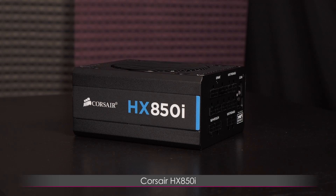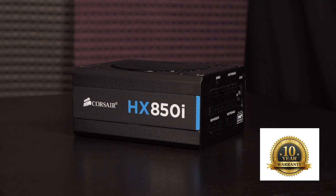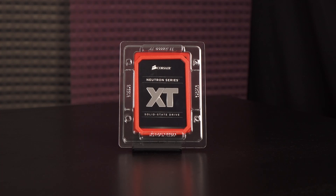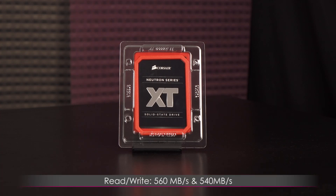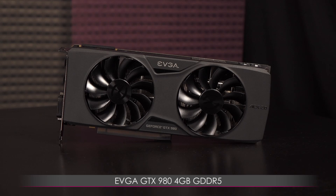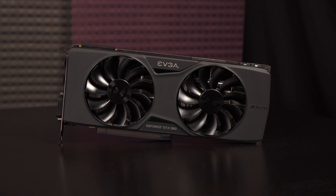The Corsair HX850i is quite impressive — this PSU is 80 Plus Platinum rated and it's about as good as it gets. It comes with a 10-year warranty and allows you to run at 0 RPM fan mode even on medium load. You gotta have an SSD, and we've got the Corsair Neutron XT 240GB — one of the fastest 240GB SATA 3 SSDs on the market, with read and write speeds of 560 MB/s and 540 MB/s and up to 100,000 IOPS on 4K random reads. The EVGA GTX 980 4GB GDDR5 graphics card features EVGA's ACX 2.0 cooling, overclocked to 1266MHz base and 1367MHz boost clock. Though it's from the last gen, it can still play almost any current game at 4K.